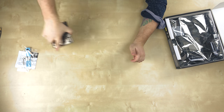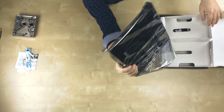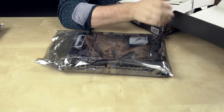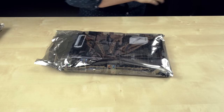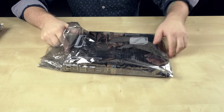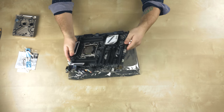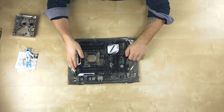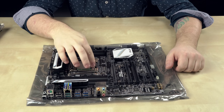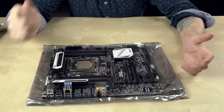So let's get the motherboard out here. Make sure you ground yourself on something metal before you touch the motherboard. As you can see I have the processor already installed. I'm not going to make a video on that — it's super easy to put a processor in. If you're watching this video thinking about doing water cooling, then you already know how to put a processor in.